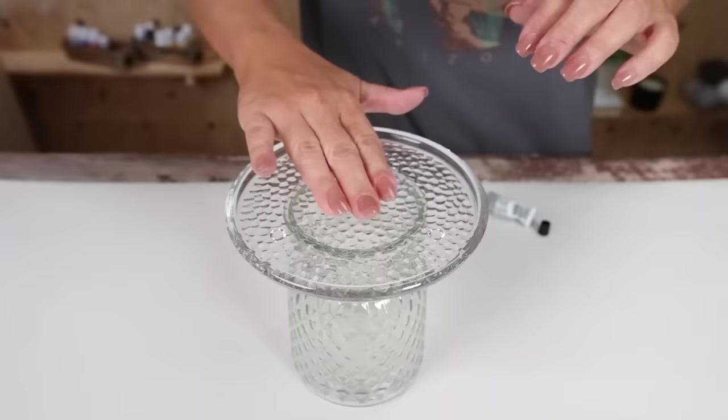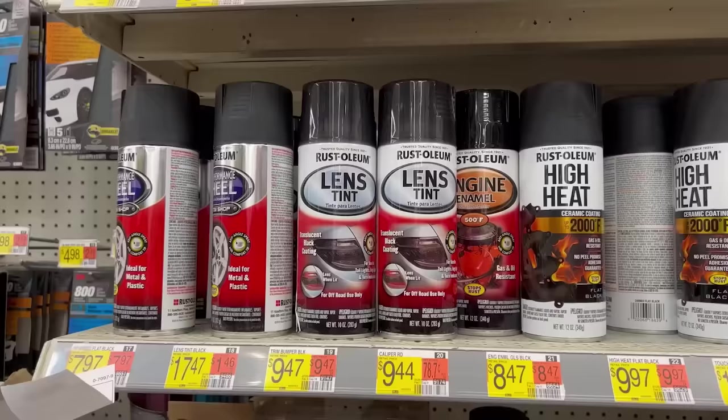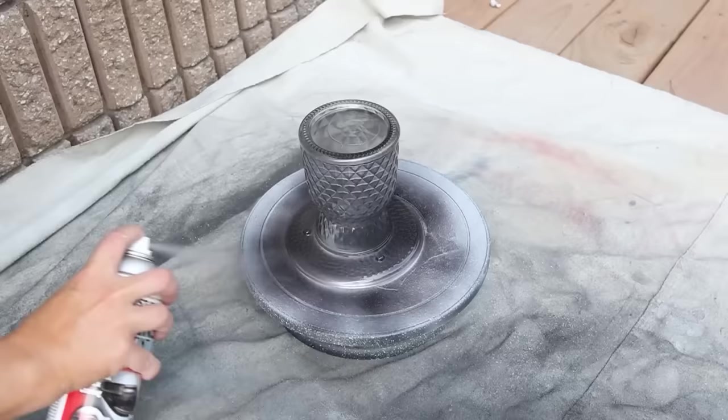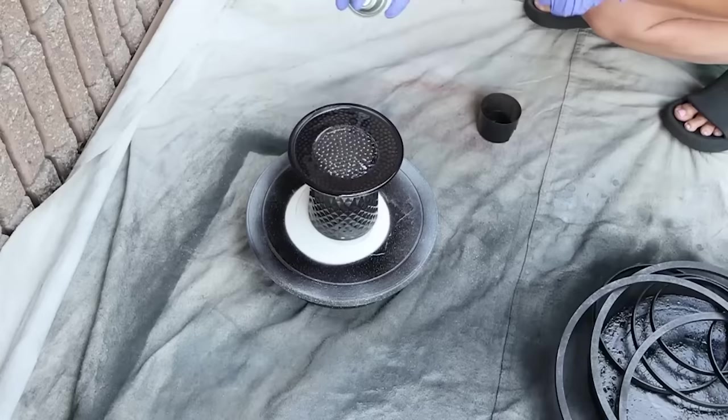When you use E6000 you want to let it dry overnight — that's exactly what I did. For this candle holder I wanted it to have a see-through black color. When I was at Walmart I found a product in the car section called Rust-Oleum Lens Tint. I sprayed one light coat on the entire piece and this works so well to give that see-through look we see in so many high-end pieces.